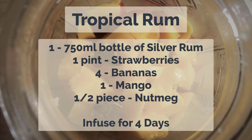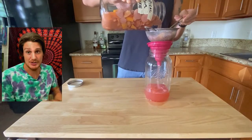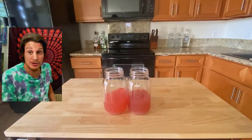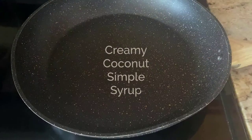Seal it up and let that infuse for four days. Four days later, strain this through a fine strainer and split your mixture into two clean jars. This should leave you with about 12 ounces in each jar.